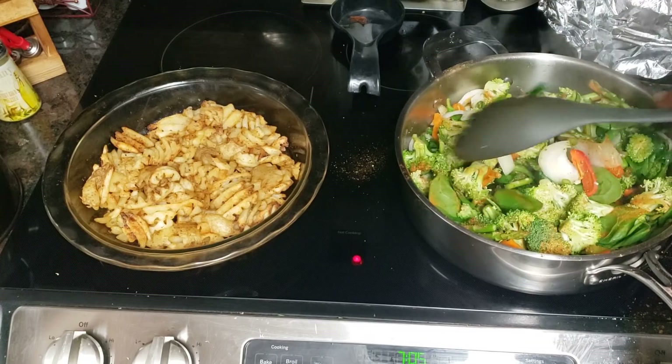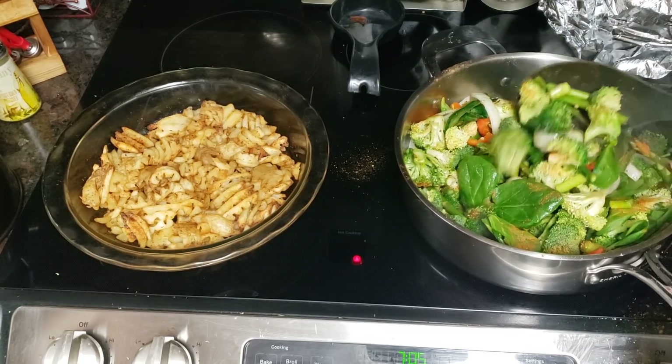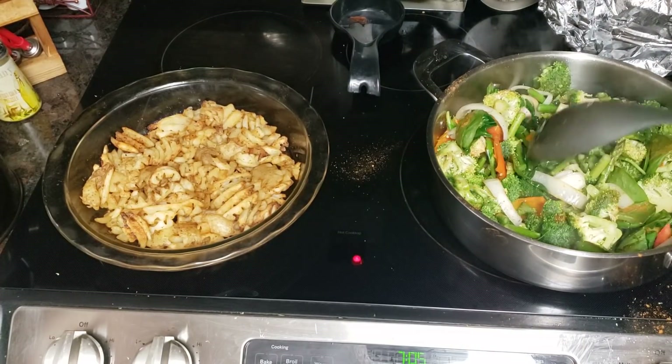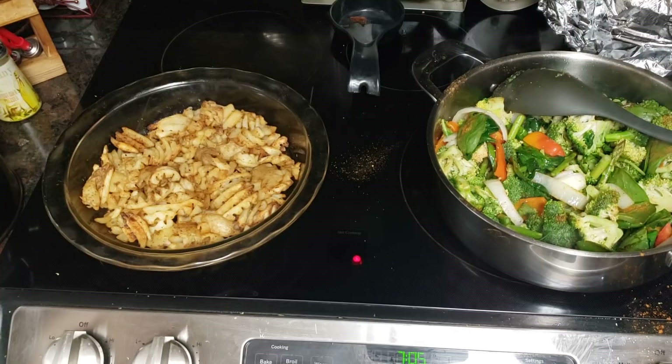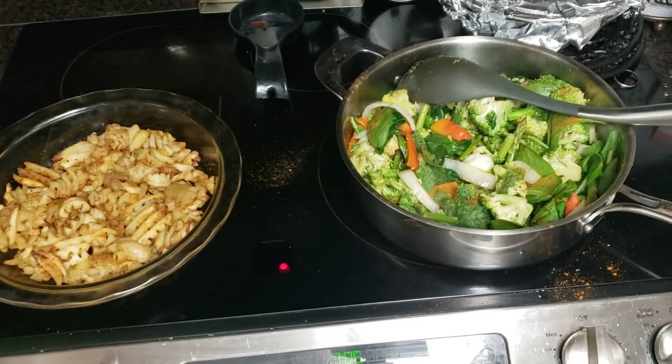I spent time doing that, so it's hard for me to get bored around here. Norik came and he's spending a little bit of time with me, so I pretty much have stuff going on all the time around the clock, and I don't have a whole lot of time for getting bored.